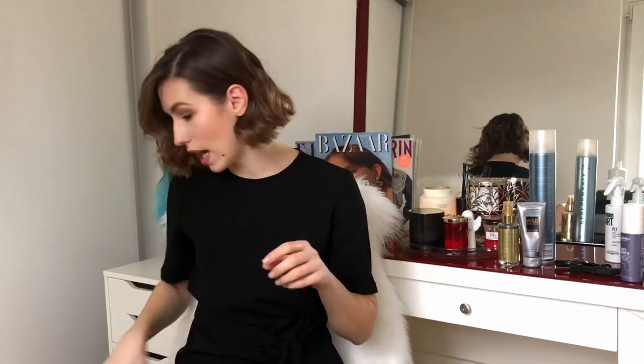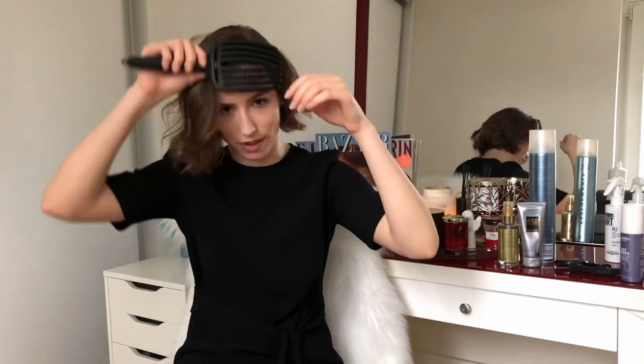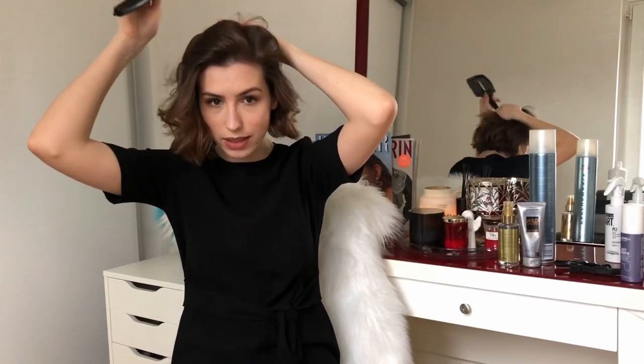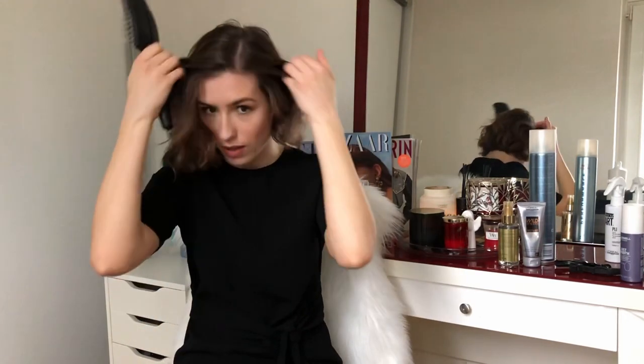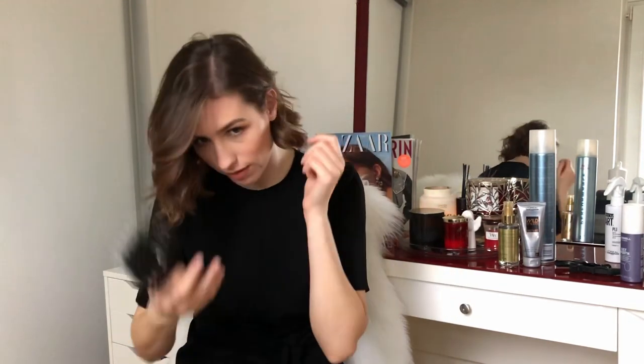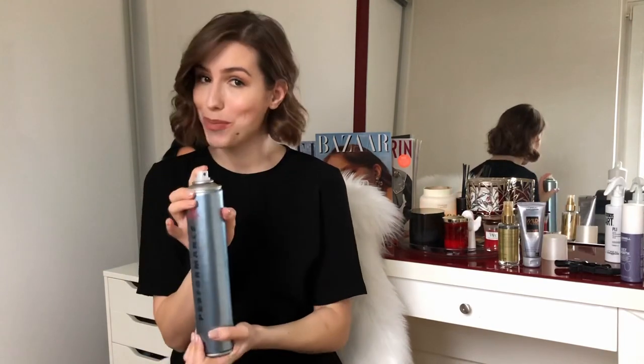If you feel your parting is not right you can still change it. To re-part, just comb your hair backwards and the hair is going to fall exactly in the right way it wants to - or the way you usually wear it. Then it's time for hairspray.